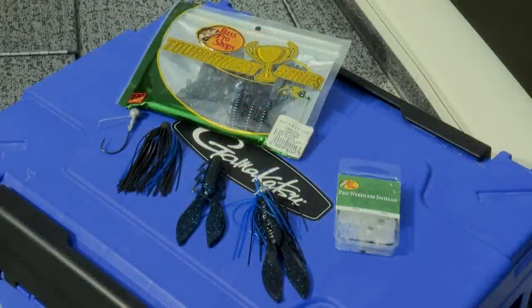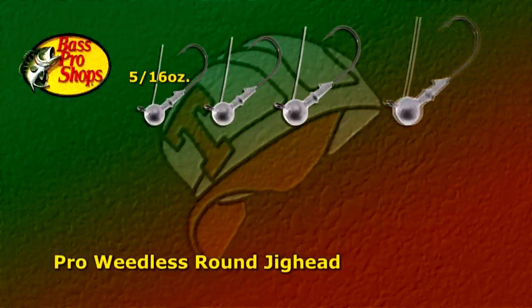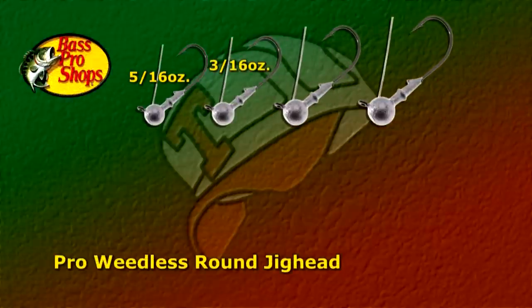Let me show you the Bass Pro Shop bait I'm talking about. It's called the Bass Pro Shop Roundhead Pro Weedless Jig, and it's available in four sizes: a 5/16th, 3/16th, a 1/4, and a 3/8th.